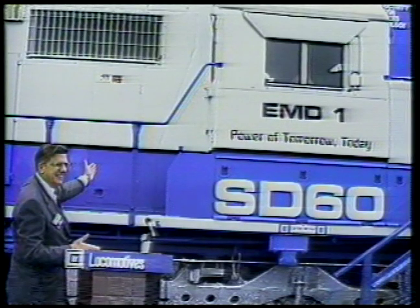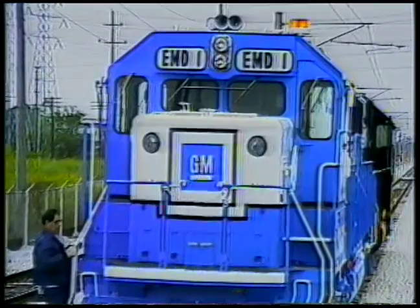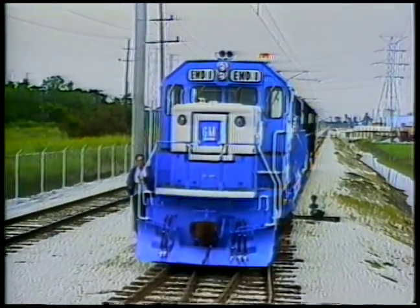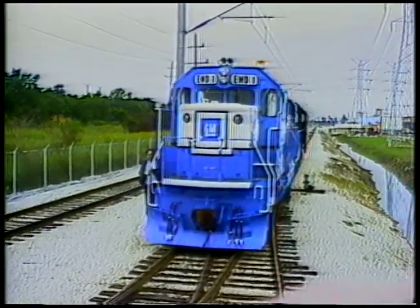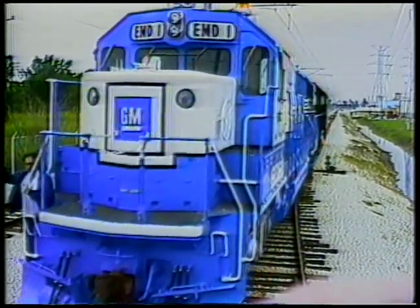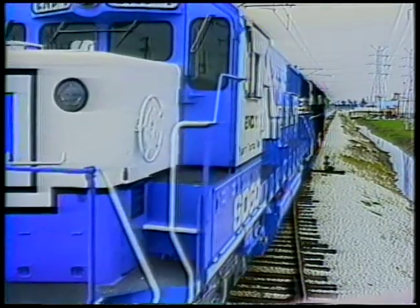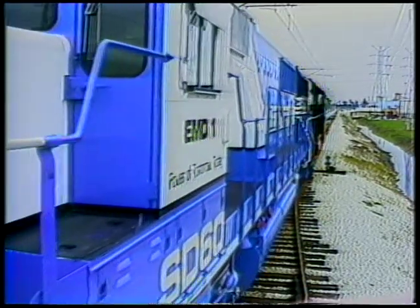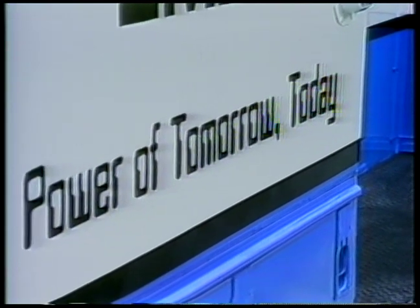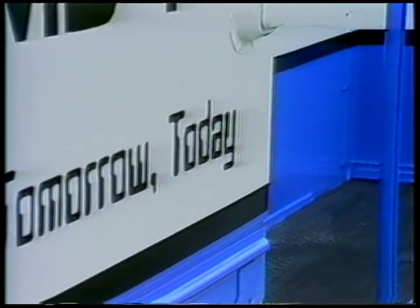Newest in the line is the 60-series locomotive. Four years in the making at a cost of $138 million in research and tooling up, it's a powerful statement to advanced technology. From the computerized instruments that produce engine parts to the uniquely rugged microprocessor control system, it is the most cost-efficient and reliable workhorse running on rail tracks anywhere.